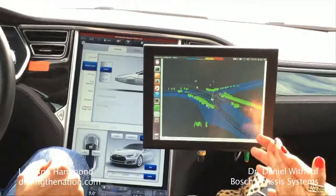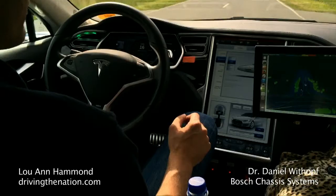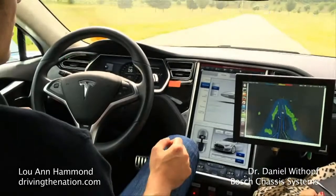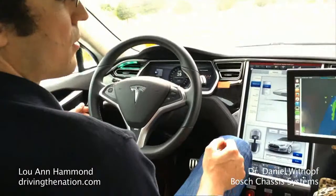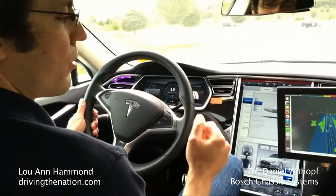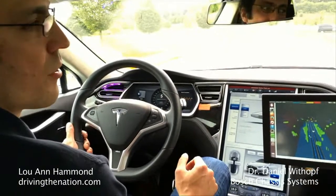Dan, how does Bosch approach artificial intelligence when it comes to autonomous vehicles? Of course you have to do a lot of testing and data-driven approaches so that you're sure you actually cover the whole area of situations — different weather types and everything. What's needed is a big data set, gathering a lot of data with test drivers all over the world in different scenarios and weather conditions, and then you make sure your algorithms work on those data sets, or even use those data sets to improve your algorithms.